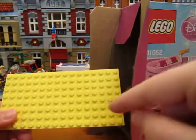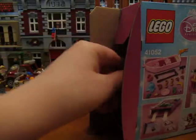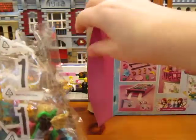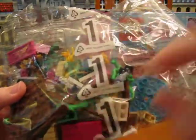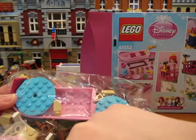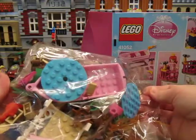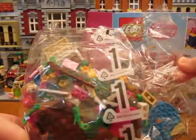I see an 8x16 bright yellow plate. Bag number one — you can see those new grass pieces. Look at this blue color. There's the pink boat, there's her pink dress, and there's her pretty red hair piece. That's bag one.